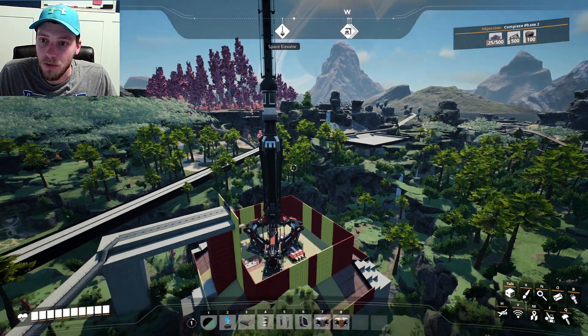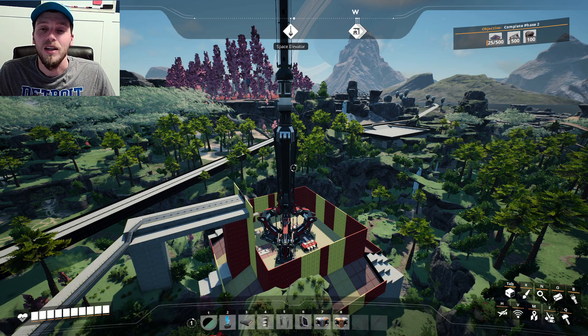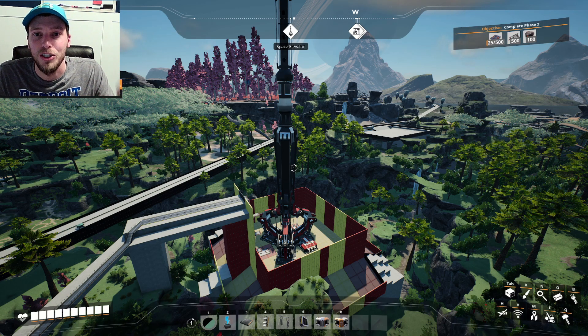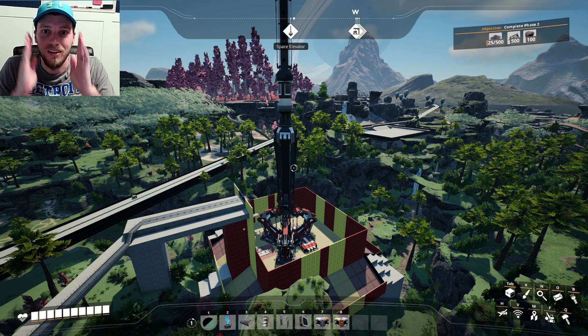As you can see up at the top right here, we have 500 smart platings that we need. We need 500 versatile framework and we need 100 automated wiring. We are going to get that done in today's episode and it is going to be a blast. We're probably just going to make them elsewhere and then drag them over because I can't be bothered to create them all in the single place. So let's get to it.